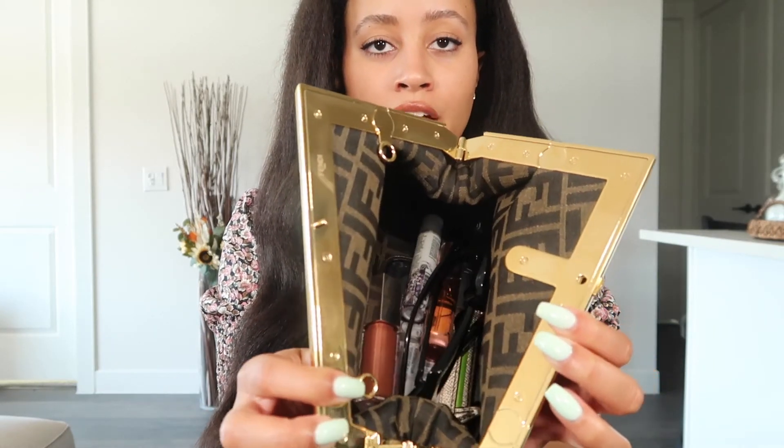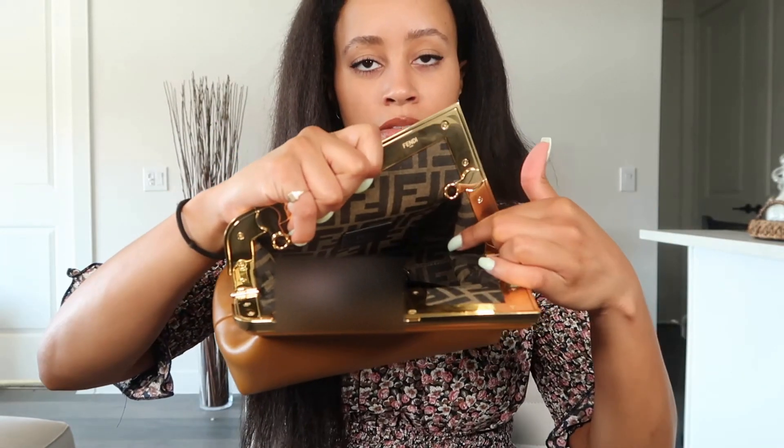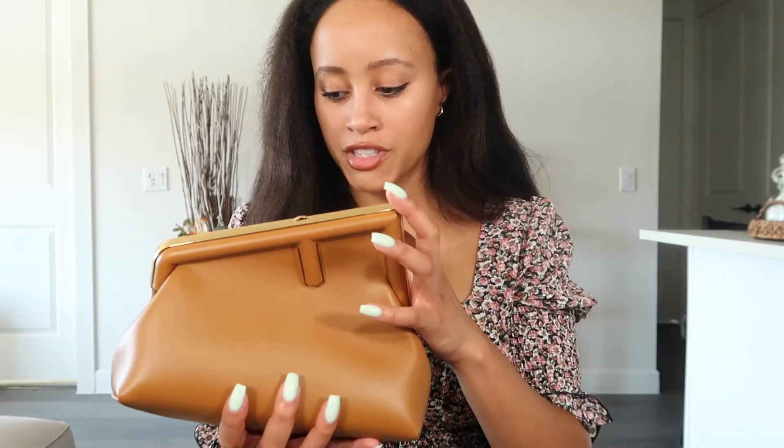I've put everything back inside the purse to show you what it looks like with all those items in it. I still have a good amount of space — I realized I didn't include my keys, but as you can see there's plenty of room to add a key or an extra hand sanitizer or whatever you like to carry. You can get your hand in easily and maneuver around. Even though the bag is small, it does get wider at the bottom, which is very convenient.